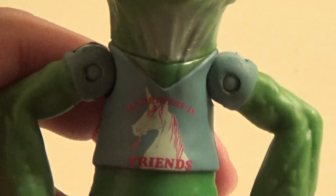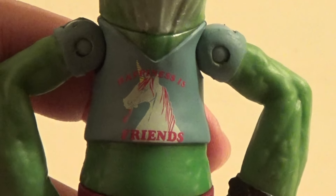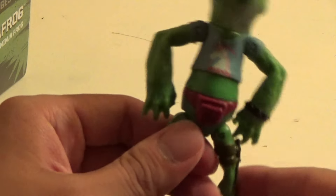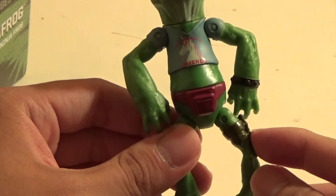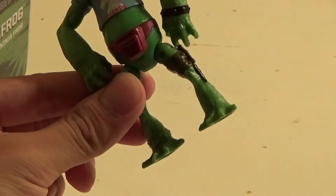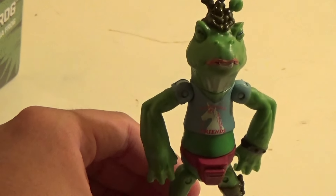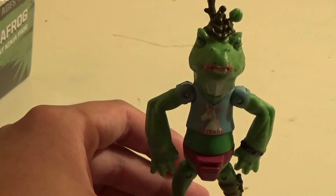He has his iconic unicorn shirt with 'Happiness is Friends' on it. He had this in the show, and it's actually painted very nicely. He has a pinkish magenta fanny pack around his waist, and the band here that's painted, and the chain bit — but it's not painted on the leg for some reason. The thing I'm a little disappointed by is that on the back of the box he had all these black spots on his back, arms, and legs, but they're not painted. That's a little unfortunate, but not too bad.